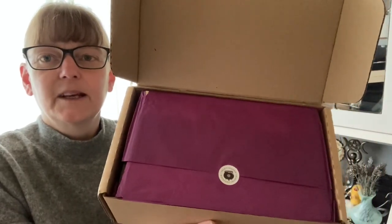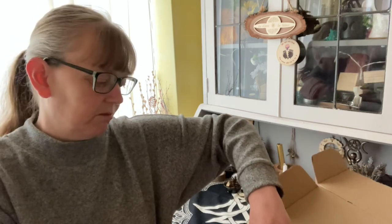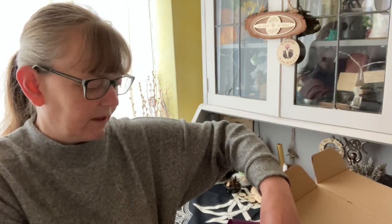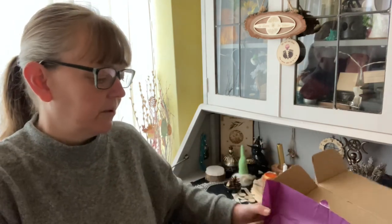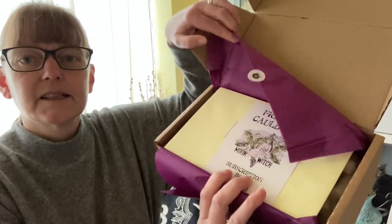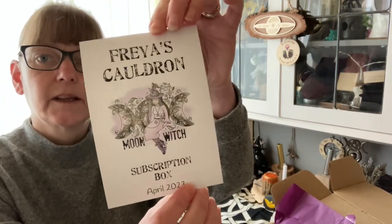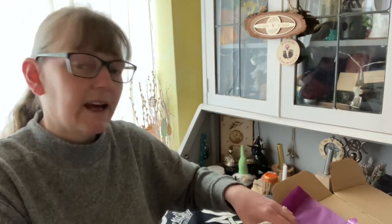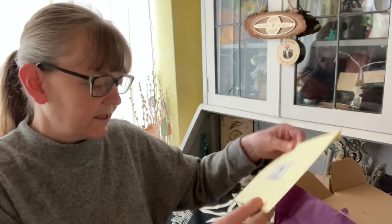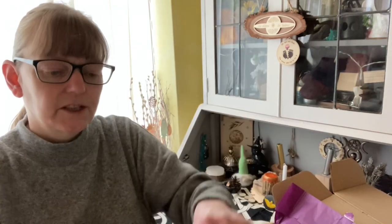I can open it — that's how it looks when you open the lid. I shall rip the sticker off, there we go, and inside I shall show you again so that you can see. That's how it looks. On the top we have a subscription box and on the back it has the contents, so I shall leave that where I can see it.